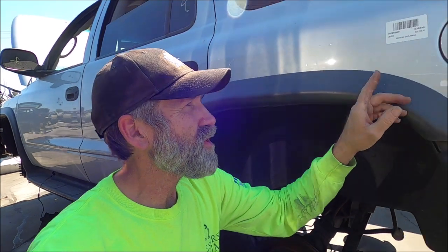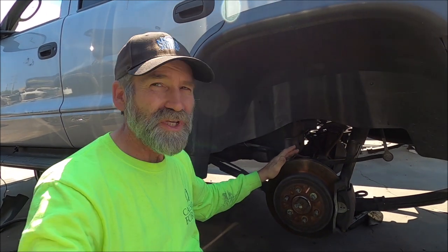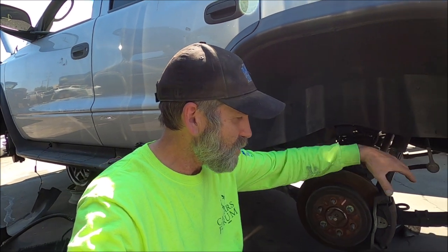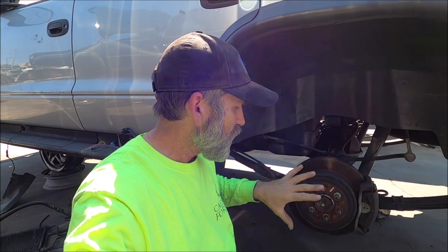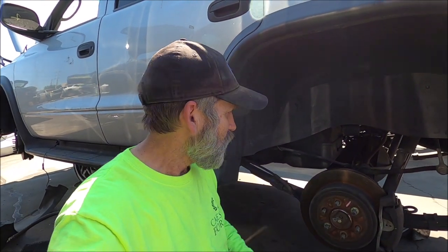I'm down here at Pick-Apart with an '03 Dodge Durango right there, and as you can see it's got disc brakes on it. We're going to pull the rear cover off and get that c-clip out of there. I'm going to show you how to pull an axle out of a nine-and-a-quarter, and this is going to be very similar for a lot of vehicles out there - anything with a c-clip in it and a disc brake rear end.